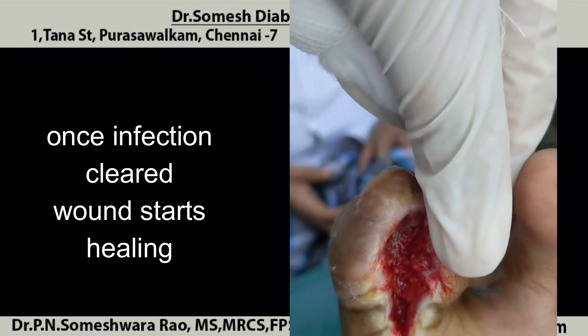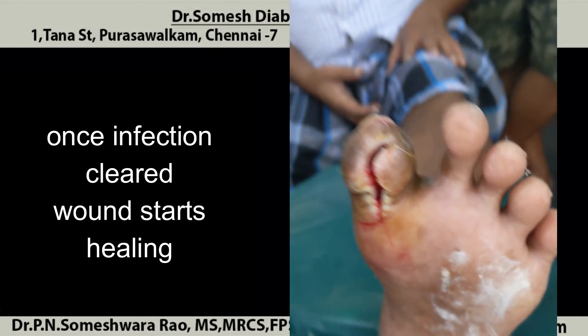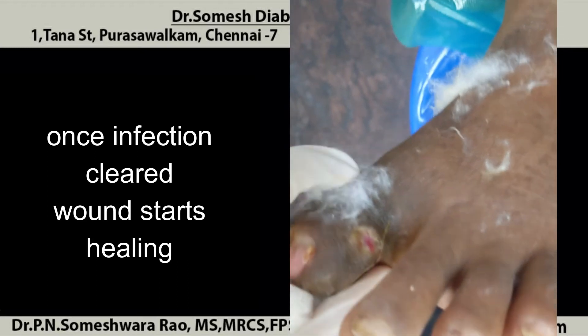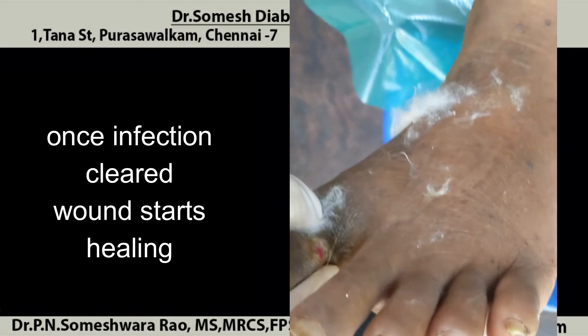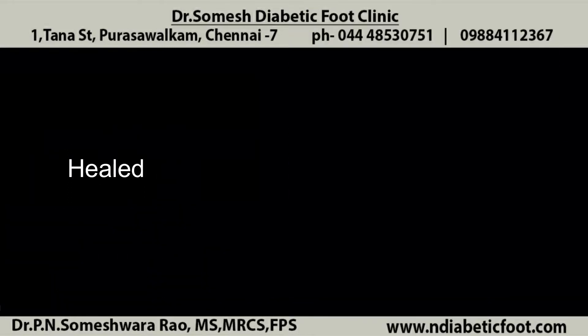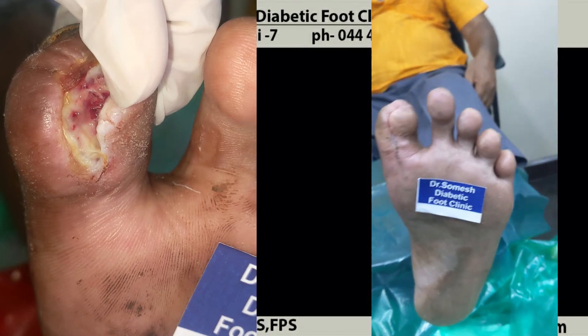You can see the healed out picture now. There is no post-discharge or pus over here. So you can see obviously how it is before and after — the wound finally healed.